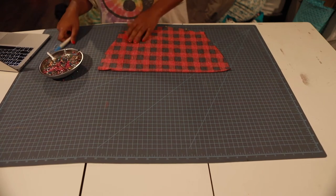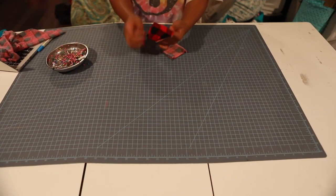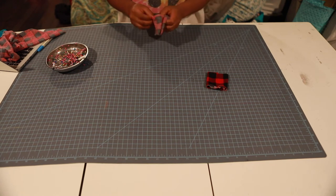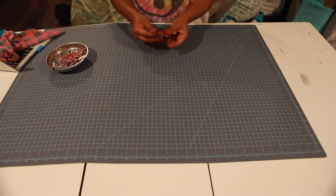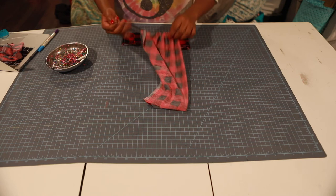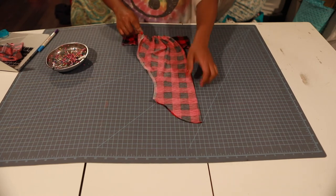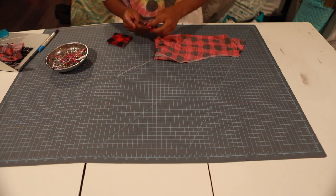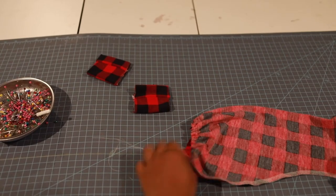Let's go sew that and I'll show you what it looks like when I get back. Let's bring in our cuff piece — I'm going to turn that right side out just like this. I've got my two cuff pieces and my bell sleeve here. My bell sleeve is turned to the wrong side out. I'm going to take my cuff piece and stick it inside — right sides together.